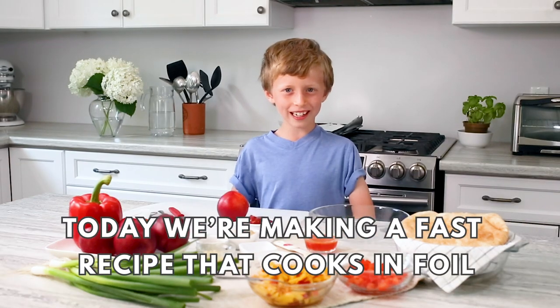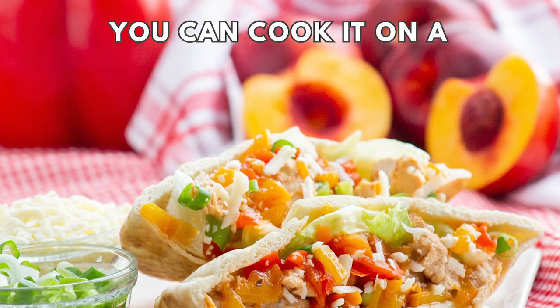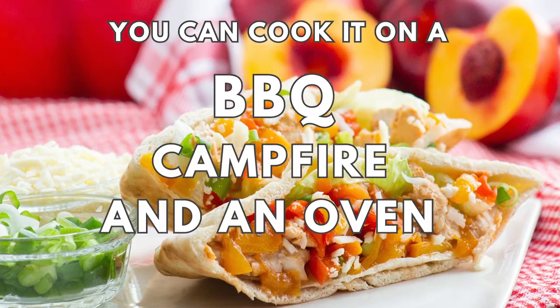Today we're making a fast recipe that cooks in foil. You can cook it on a barbecue, a campfire, or an oven.